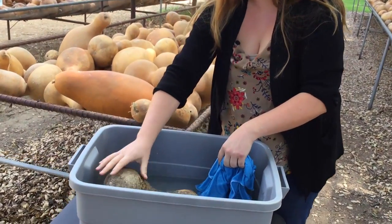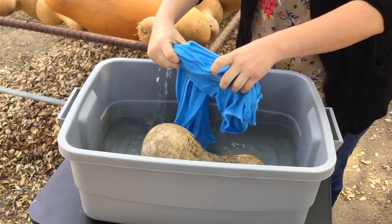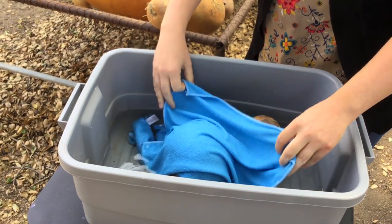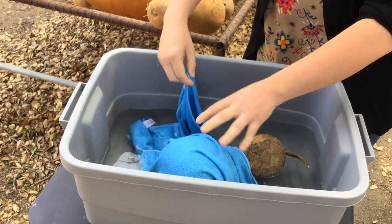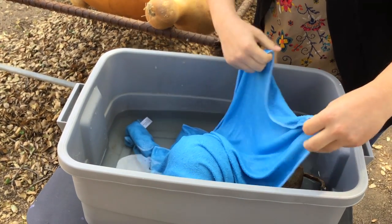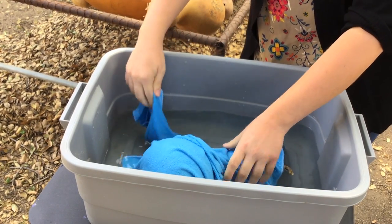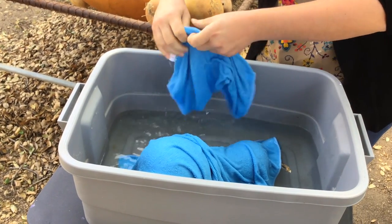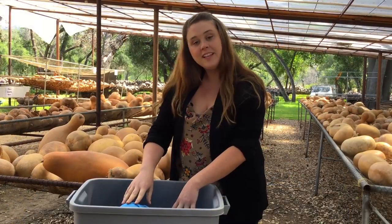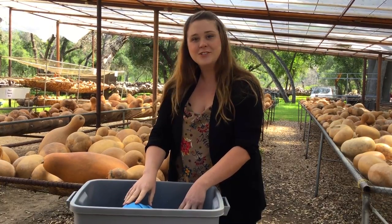As you can see, the gourds do float and that's why we have these rags — so you can have both sides soaking at the same time. You have the bottom half submerged in the water and the top half that you're soaking with the rags. I'm going to let this gourd soak for about 15 minutes and then I'll come back and start scrubbing.